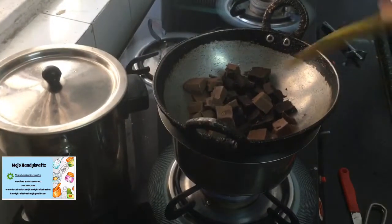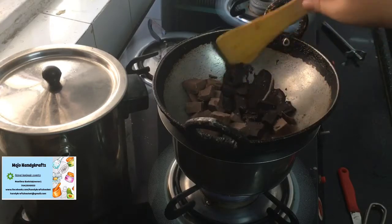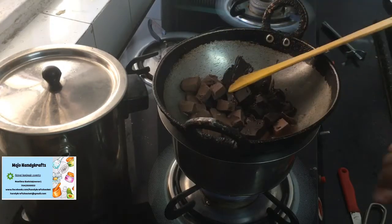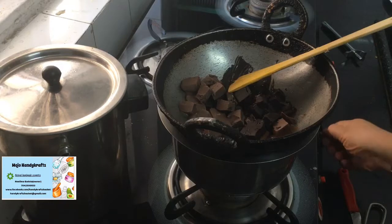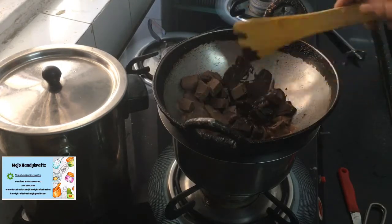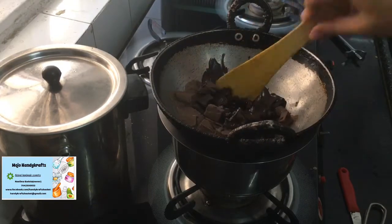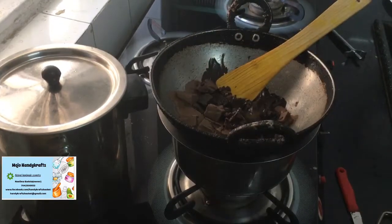We will just wait for the chocolates to melt. In the meantime, it is suggested that you keep stirring your chocolate. Simmer the flame, as high flame will make the chocolates burn. So let's wait for it to get melted.